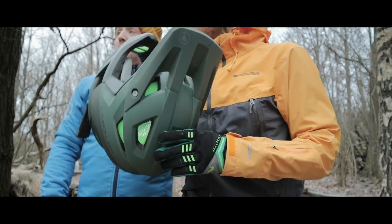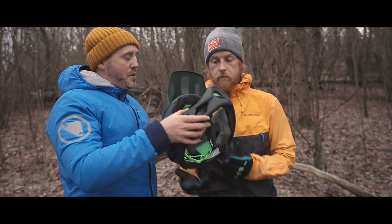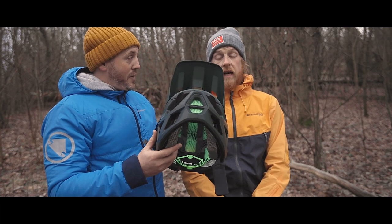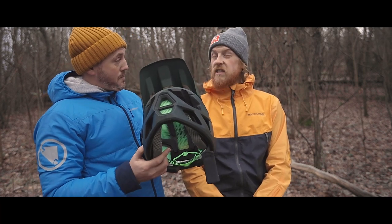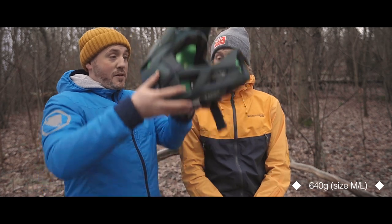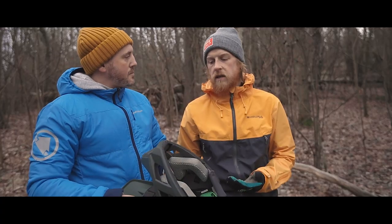Tom came to my forest to check out this bad boy, so this is my first time to see it. First impressions straight out of the box — it's very light. How light is this, Tom? It was 640 grams. 640 grams for a full face helmet — it's like this thing could float!